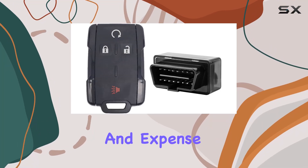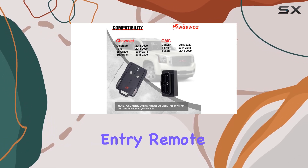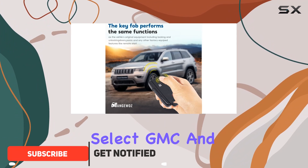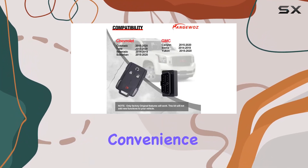Are you tired of the hassle and expense of getting your key fob replaced at the dealership? Introducing the OBD2 car key programmer tool with keyless entry remote, designed to make key fob replacement a breeze for select GMC and Chevrolet vehicles. With this DIY kit, you can say goodbye to costly appointments and hello to convenience.